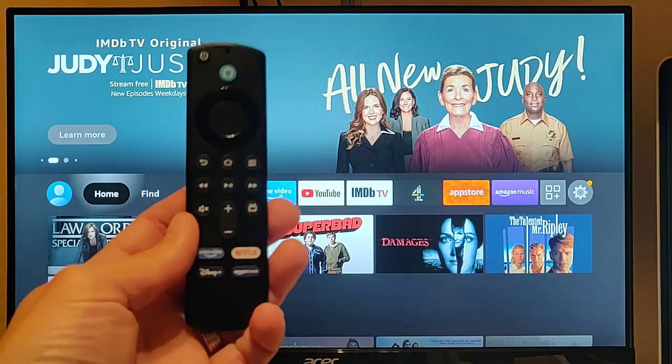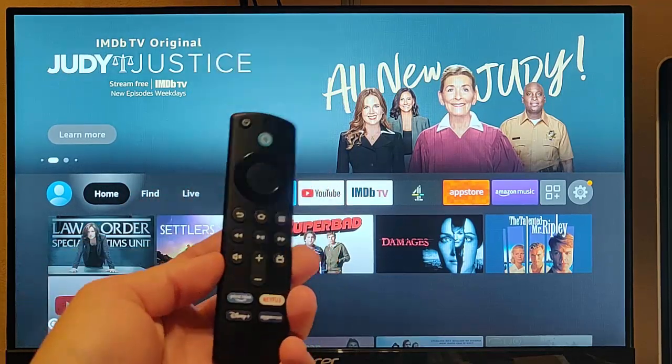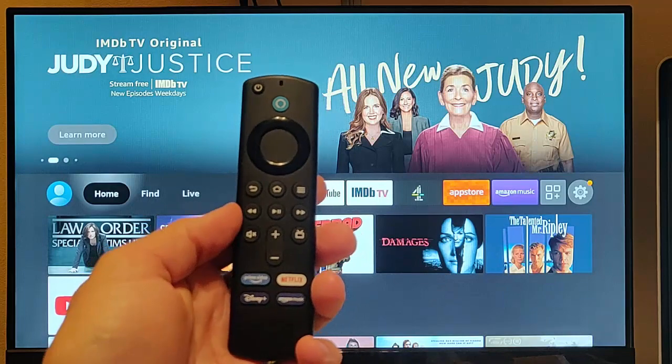This video goes through the steps needed to get your remote control back working again if it stopped working on your Fire TV stick.